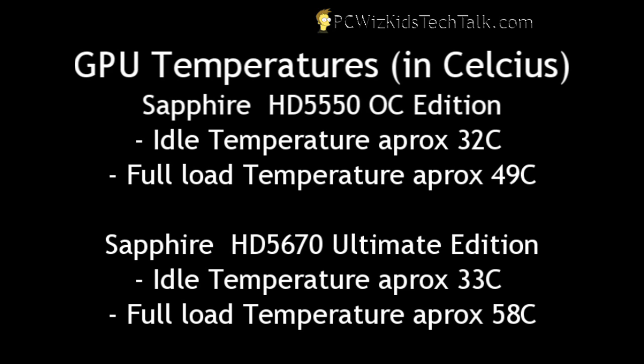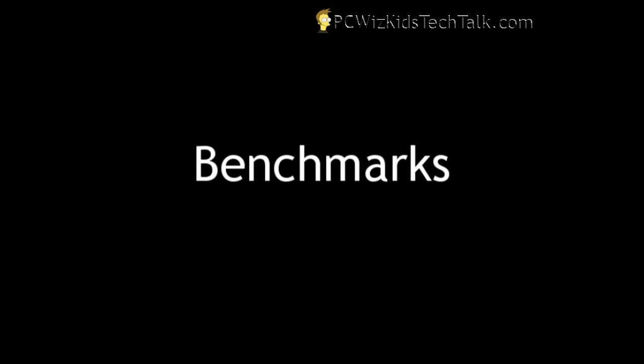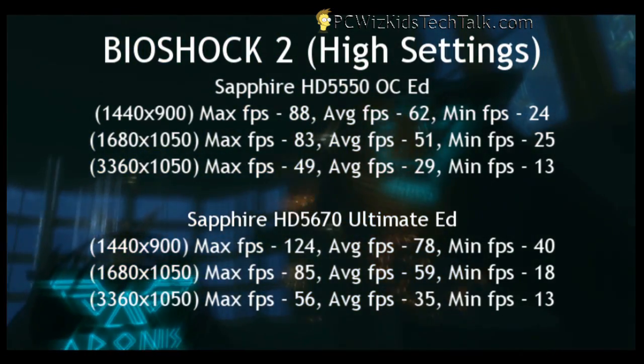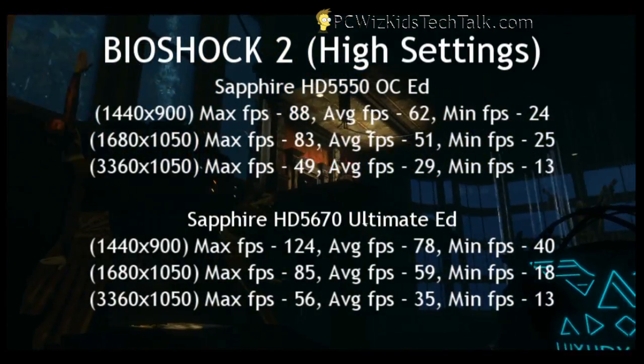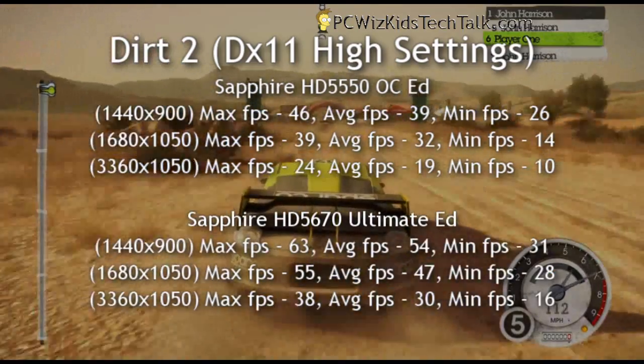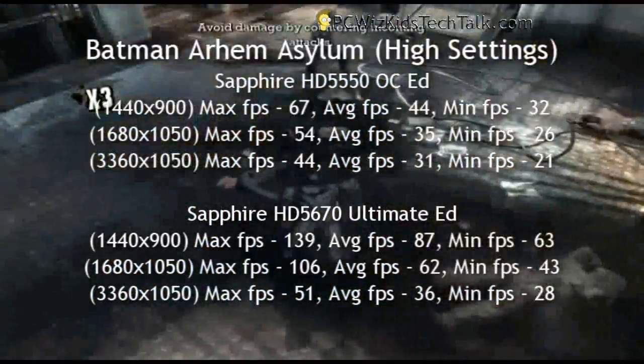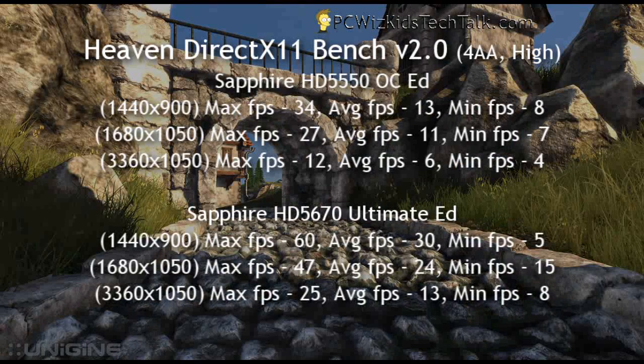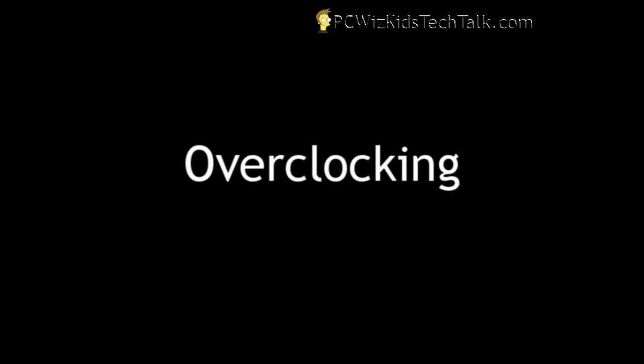Here are the temperatures logged for idle and full load for both cards, and some game benchmarks. Starting with 3DMark Vantage — one of the best applications for getting GPU scores — you can see how it ranks compared to other cards like the 5450 entry-level model. Bioshock 2 benchmarks at different resolutions, including dual-monitor at 3360x1050, show frames per second results. The HD 5670 Ultimate Edition performs much better, with higher specs across the board and one gig of GDDR5.